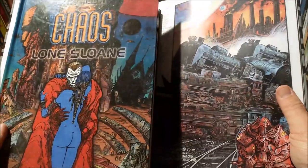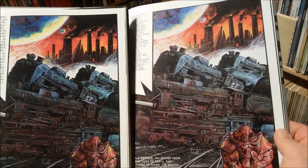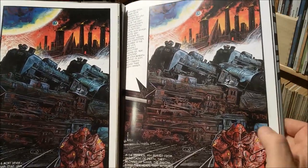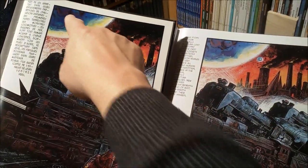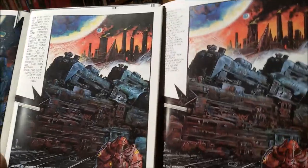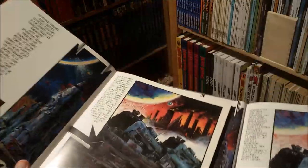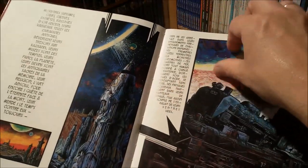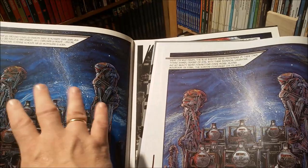Last but not least, let's compare the older Albin Michel version with the new Titan book. The newer version is, surprise surprise, even a bit superior to the older one. The orange tones and the red tones are a bit brighter, more intense. Some details are clearer. If you look at the planet above here, it's a bit drowned in dark tones in the older one, while it's clearer in the new one. It's not so dramatically different that if you've read this in French you need to upgrade to the new Titan comic.